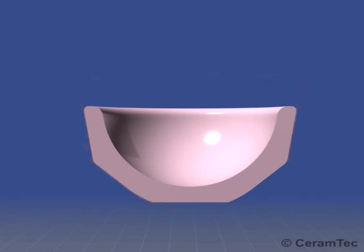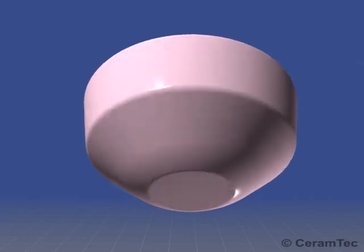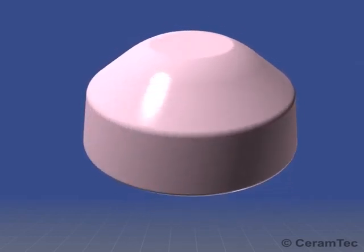Highly sophisticated manufacturing technologies make it possible to produce inserts with low wall thickness.